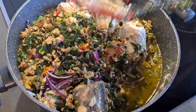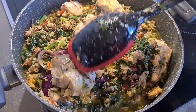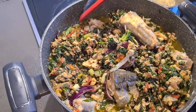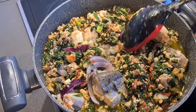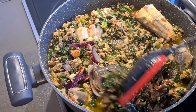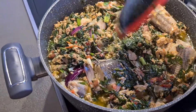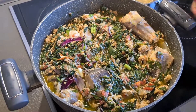Let me remove this one. Now let me fry it together with my fish spinach. You know in Germany they say spinach.